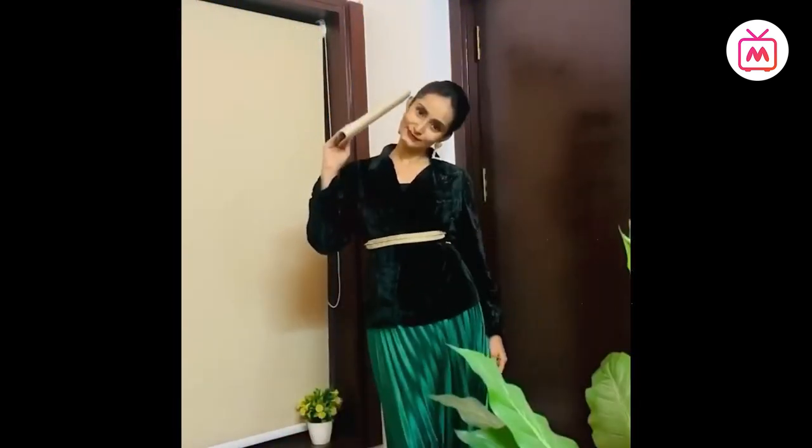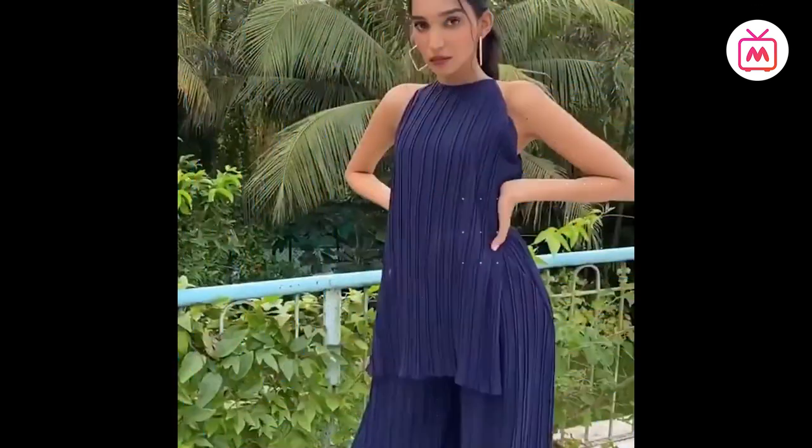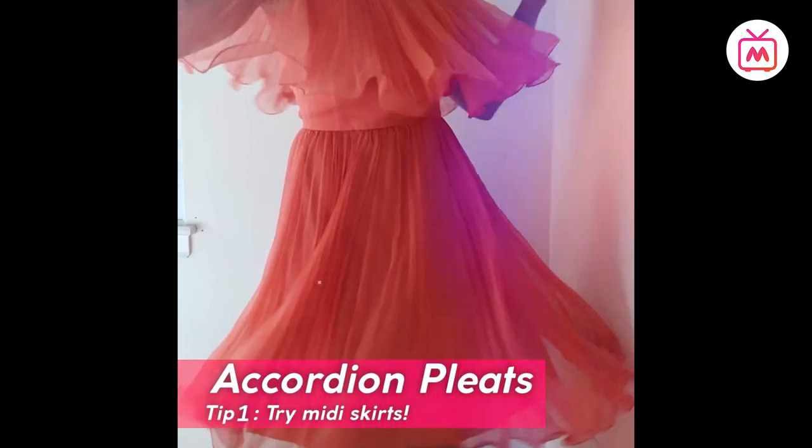For this very reason, accordion pleats tend to be in ultra-feminine fabrics like chiffon and silk. Now that we're familiar with the trend, here are some styling tips. Try midi skirts — the most popular form of accordion pleats is midi skirts.